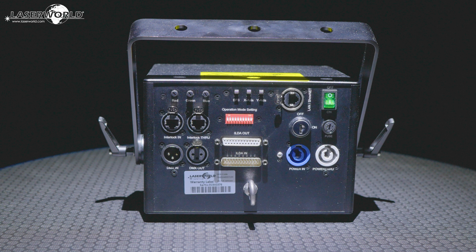To use the laser there are different options including ILDA in and through for professional computer control, DMX in and through via 3-pin XLR connectors, as well as Ethernet via ShowNet. A safety key switch, a connection for interlock in and through, and power in and through are part of the comprehensive range of connectivity and safety features in each unit.